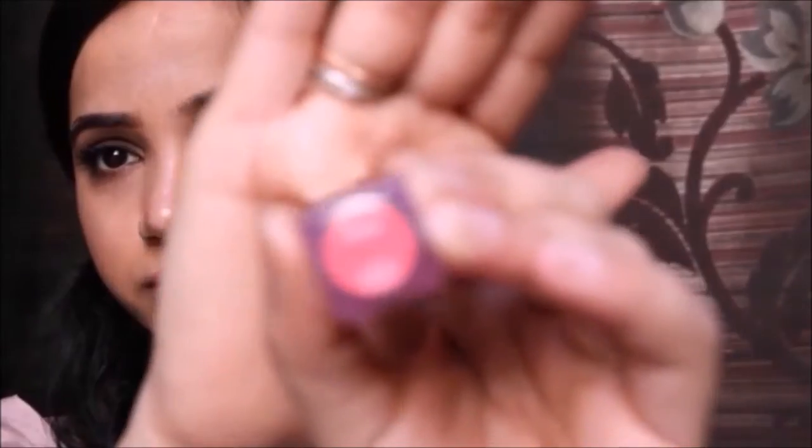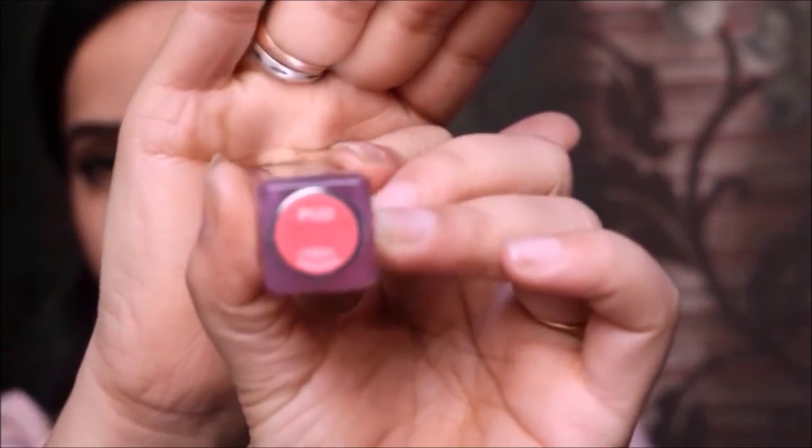I'm taking the Maybelline Color Show Chocolate lipstick and just dabbing it on my lips. Then I'm taking the L'Oreal Paris Color Rich Nutri Shine lipstick in the shade Vivid Rose — it's a very pretty shade.